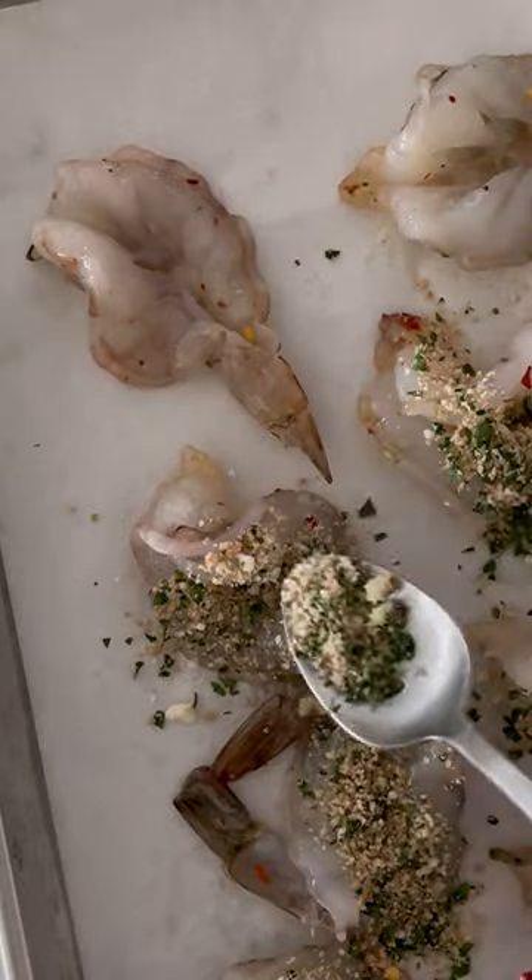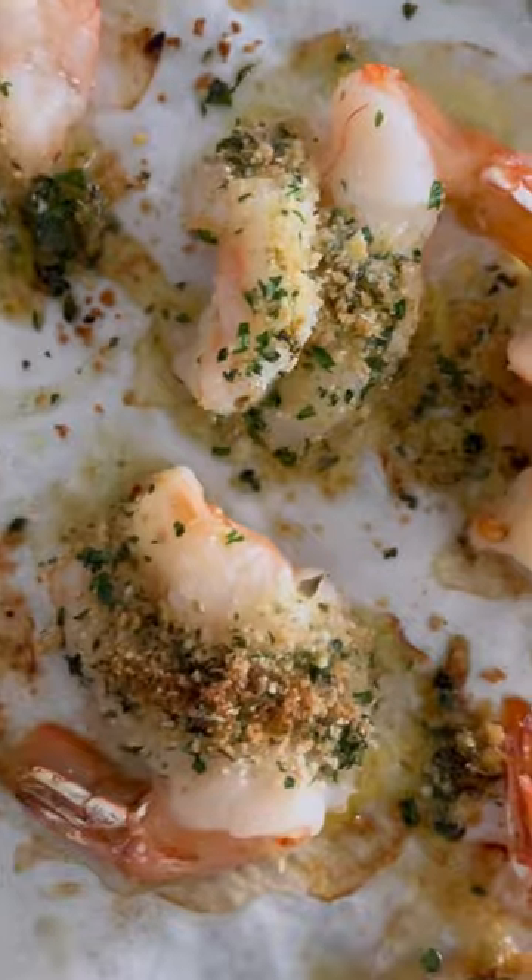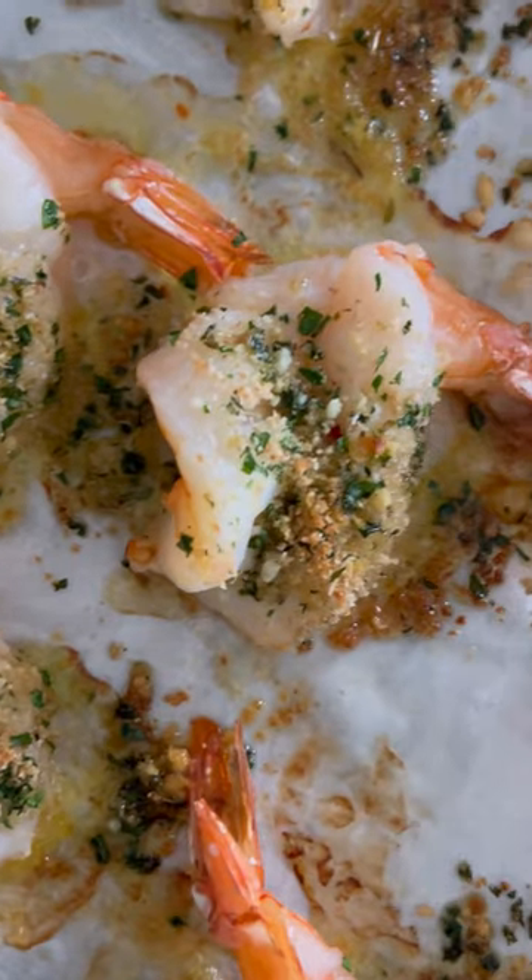The topping has fresh garlic, lemon zest, parsley, breadcrumbs, and parmesan cheese. Place that on top, drizzle it with olive oil, and bake it in the oven for eight to ten minutes. Then finish it with fresh lemon juice.